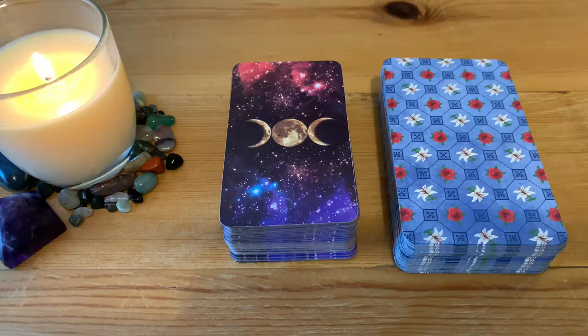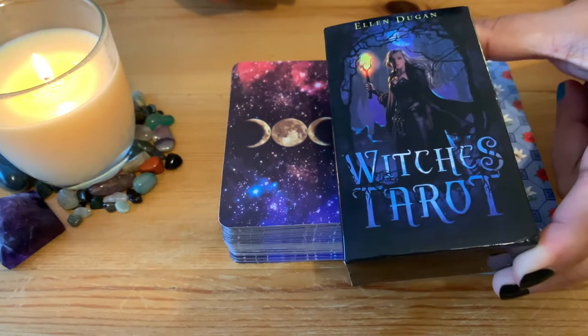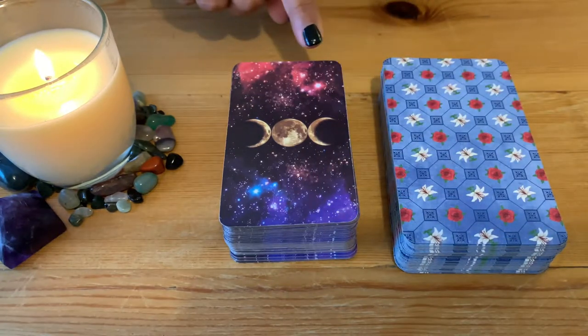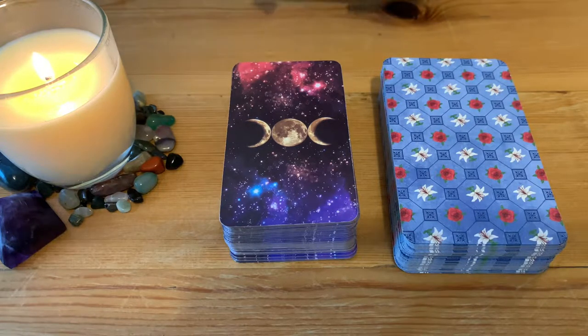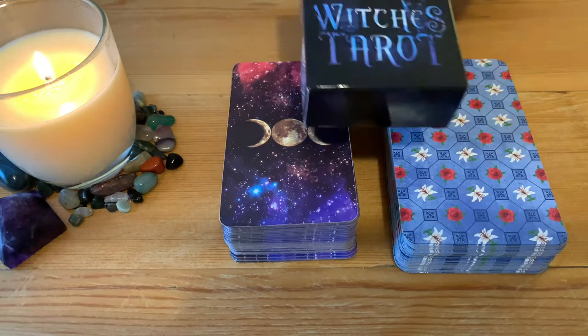Hi everyone, today I decided to do a little bit of a different video for you, just reviewing the different tarot deck cards that I got. Just so you can see — maybe you're interested in getting them. I have a description and the link below to see the different designs compared to a more classic one and the Witches Tarot.